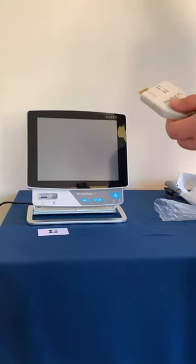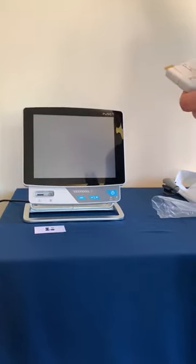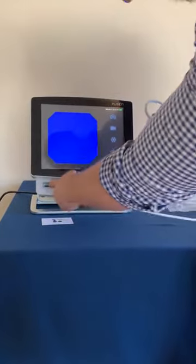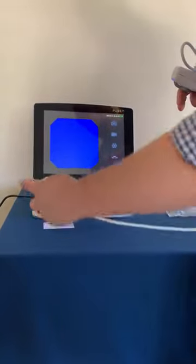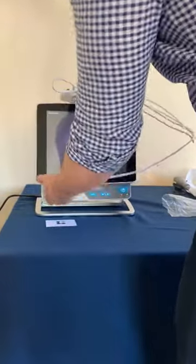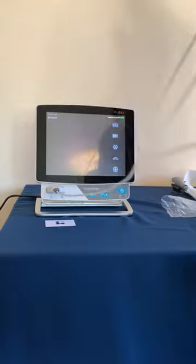This could obviously be done before you open the scope as well — it can be left on standby at any time. Take the device and plug it in with this at the left hand side. Once it plugs in, we're now ready to scope the patient.